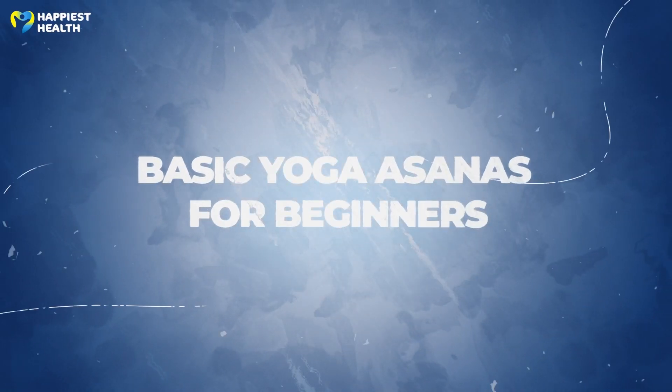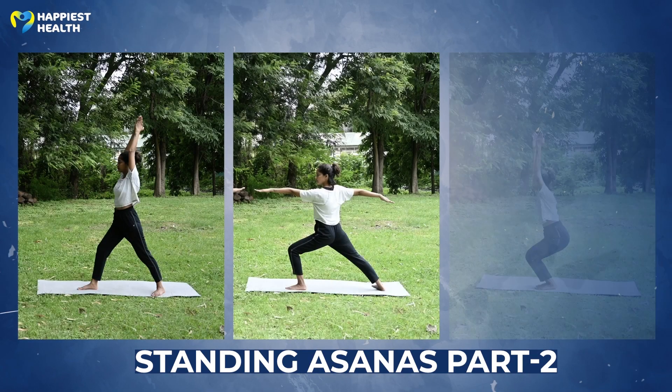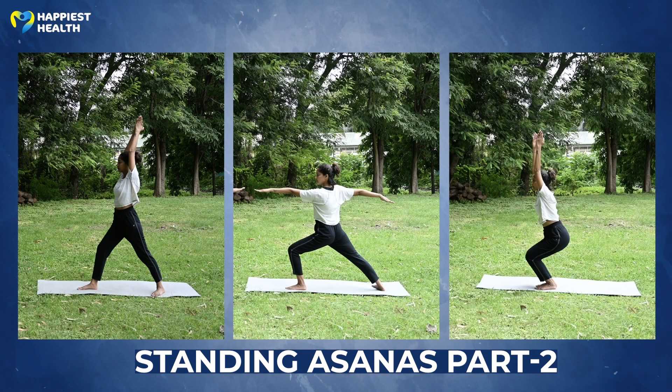Are you a beginner and don't know where to start your yoga journey? Standing yoga poses are beneficial for lower body stability and toning lower body muscles. Practice these three asanas every day to retain your body balance and stability.